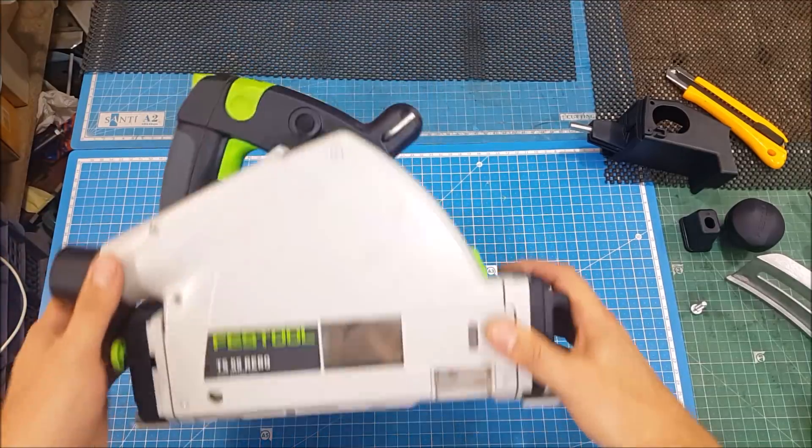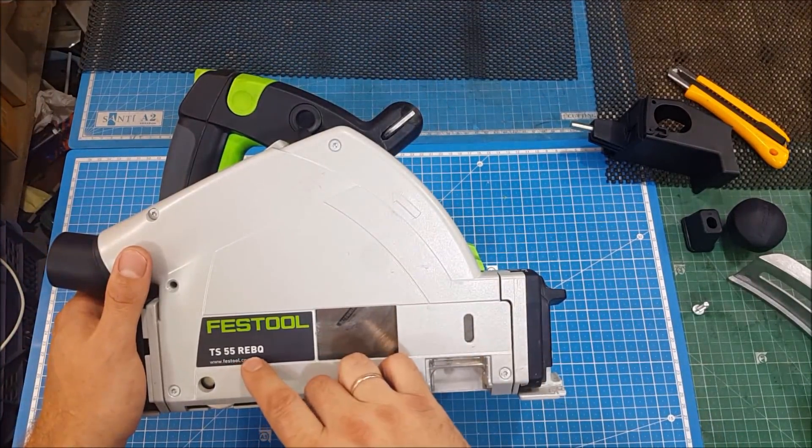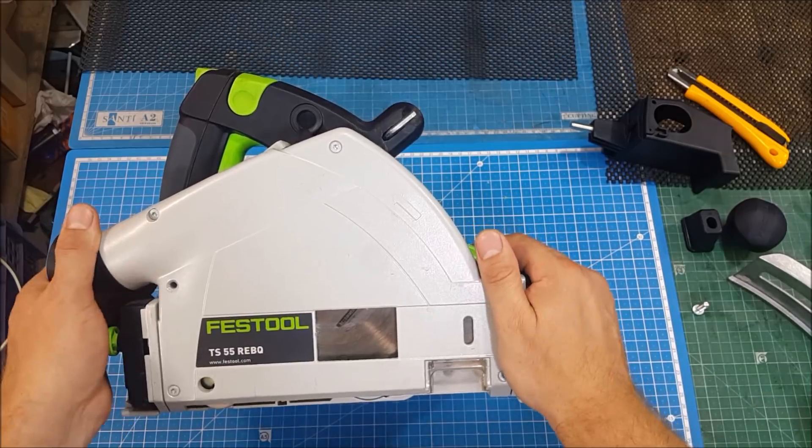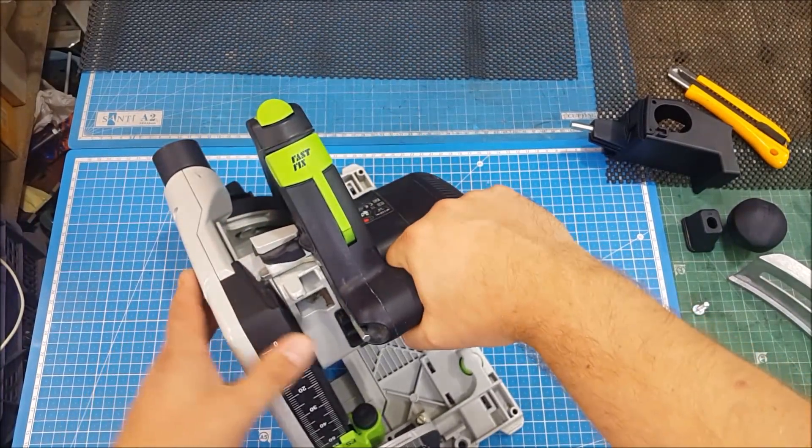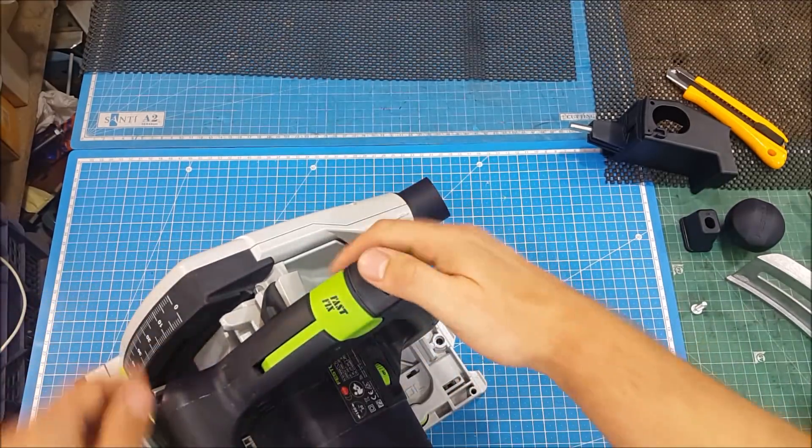Hello my friends, this is the TS-55 REBQ. It's a Festool plunge saw. Very cool tool — for me, I'm very satisfied by it.